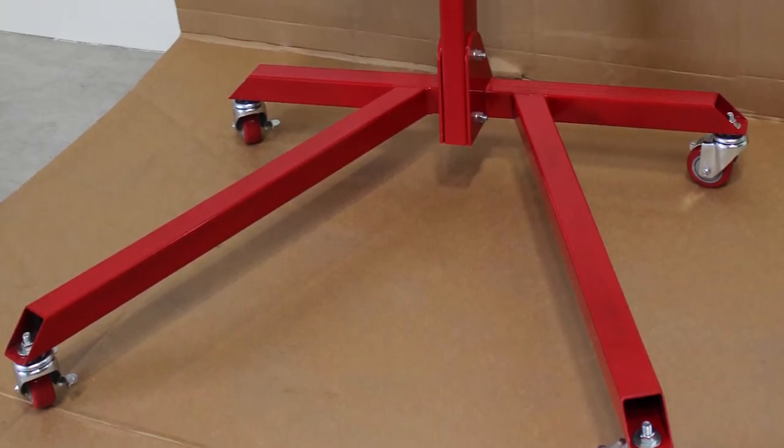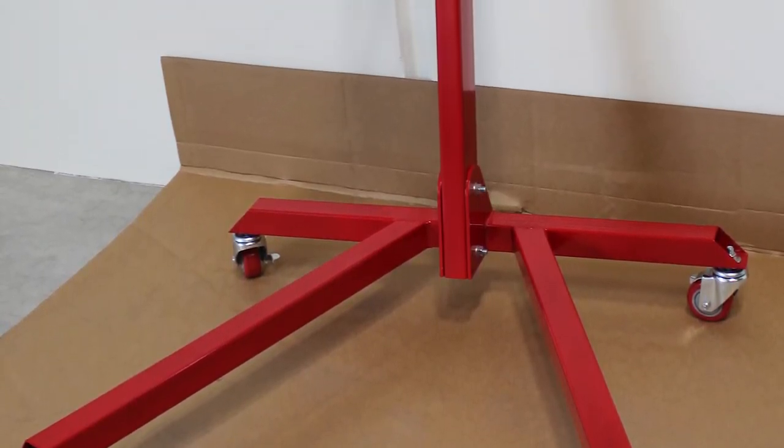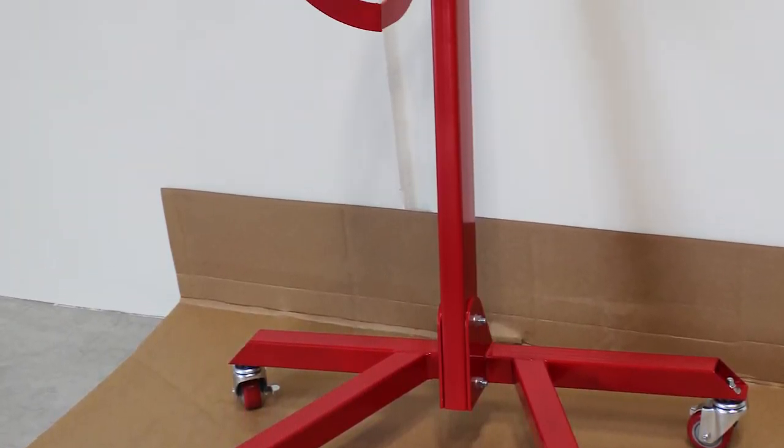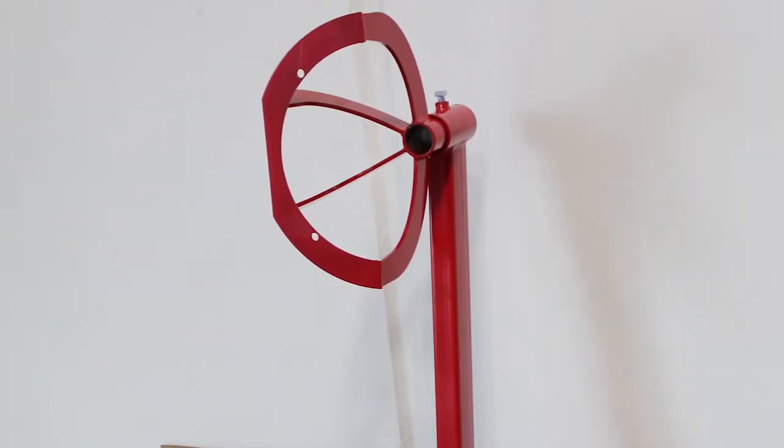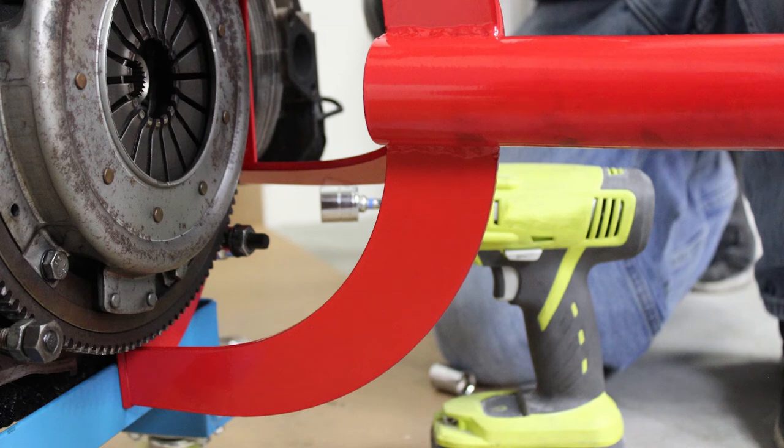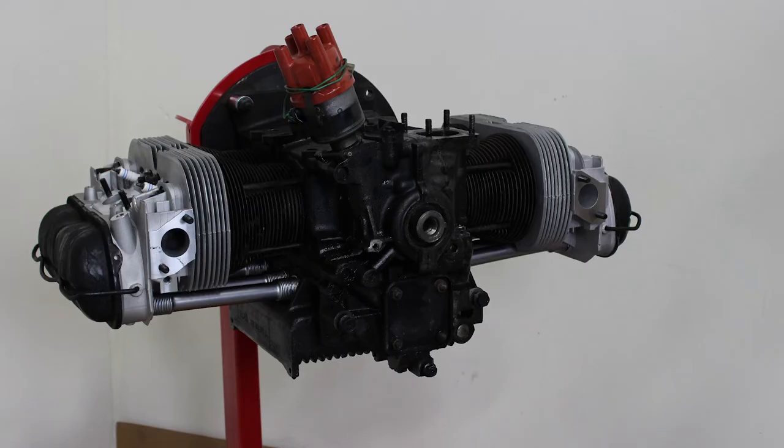The Professional VW Engine Stand features two long diagonal forward legs for stability, a collar for the engine bracket with a set screw, and bright red paint for durability and good looks. The engine bracket bolts to the left or right side of the engine case and is gusseted for strength, and firmly holds the engine to the engine stand.